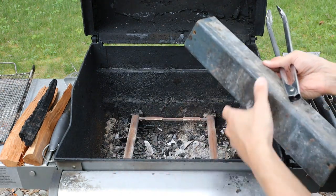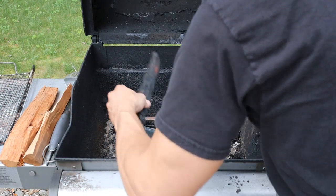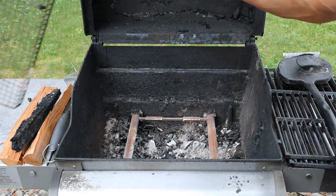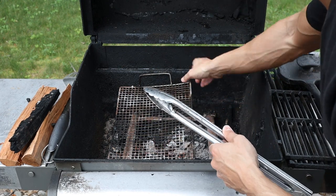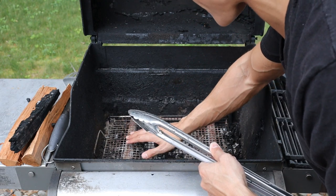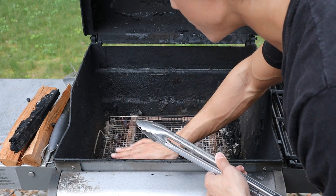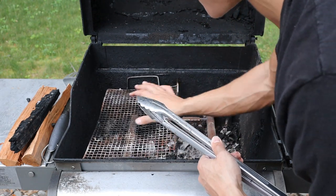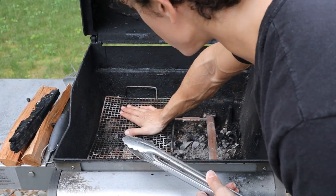So you have your burners exposed, and you could place the old grates in here and then place the wood on top. But what I like to do is use a steel rack like this. What actually helps is if you put the rack a little bit above the burners — if the rack is directly on top of the burners, parts of the steel block the holes for the gas to get out. The gas also gets hotter a few inches away from the burner than right on it. So elevating the rack slightly above the burner is ideal for igniting the wood.